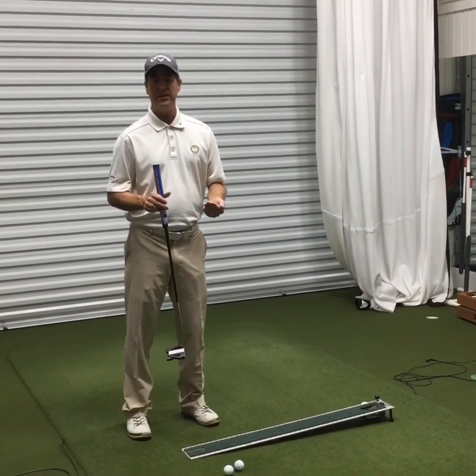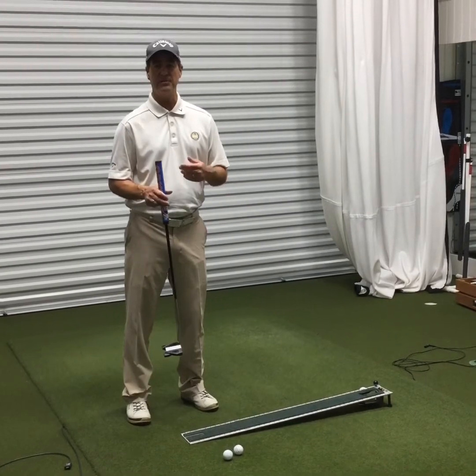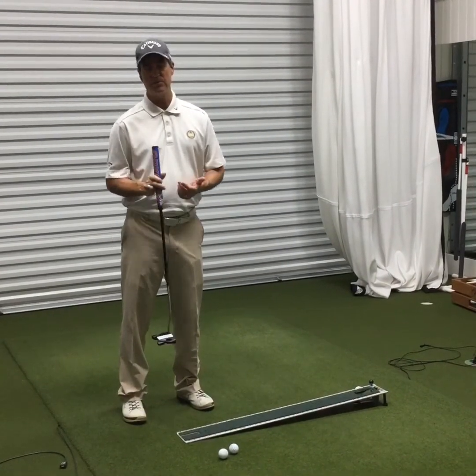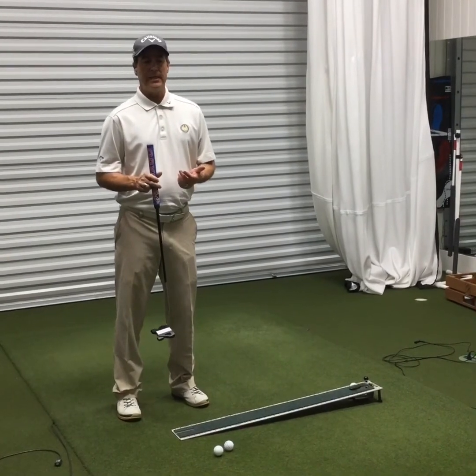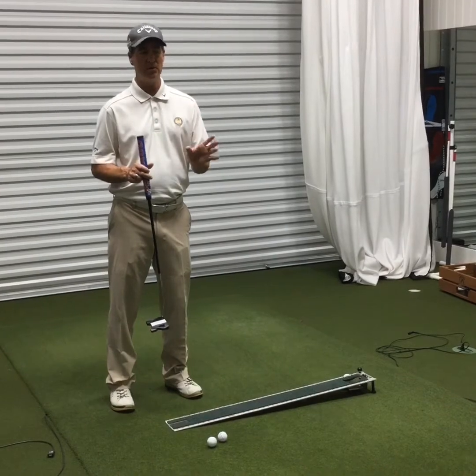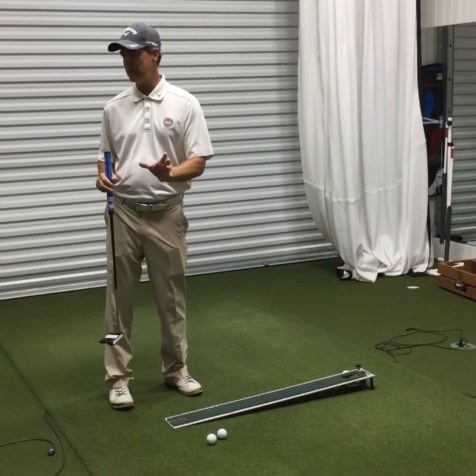I would try to hit 50 in a row, and the last 10 would alternate between eyes open and eyes closed. Once I start to accomplish that — which isn't that difficult, it just takes a little time — I would start to move to a hole here in the learning center. The putting carpet here rolls at about a 12 on the stimpmeter.